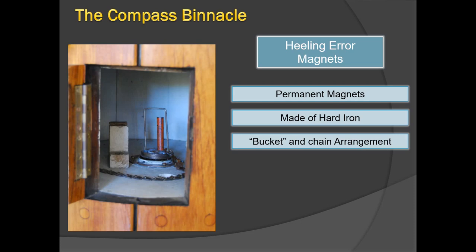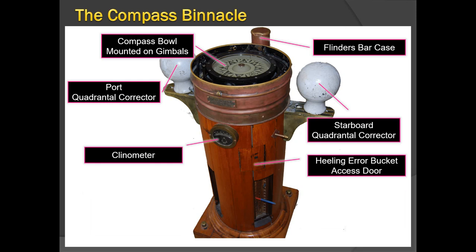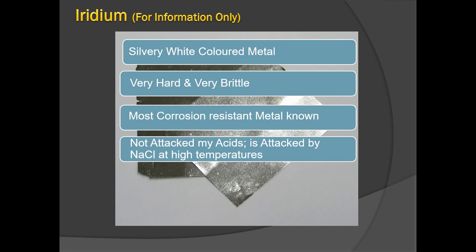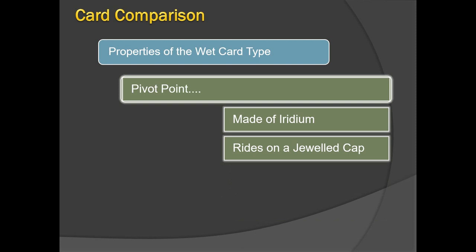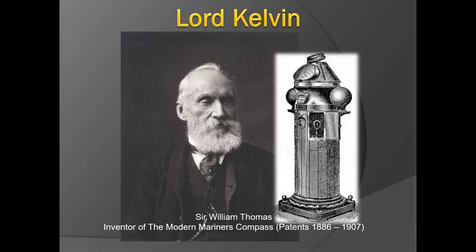That covers the magnetic compass and what a Kelvin's compass looks like, along with its different parts. A video is planned to show the compass up close. Please go through this video again to familiarize yourself with the magnetic compass. Comments and feedback are welcome, and thank you to all subscribers who suggest topics. See you in the next video.